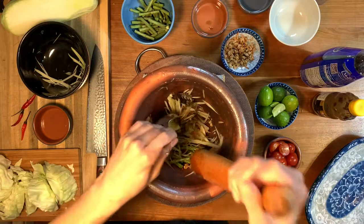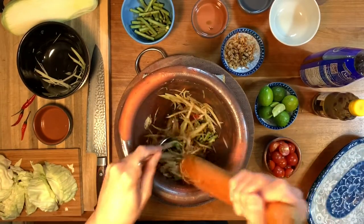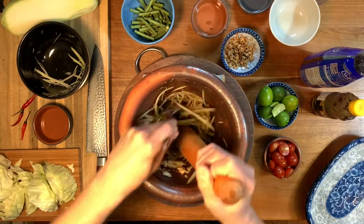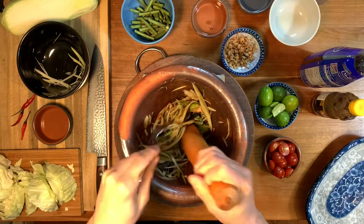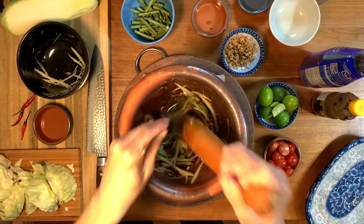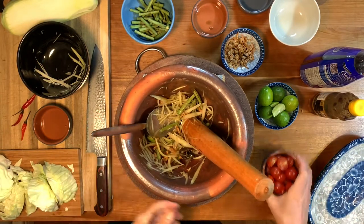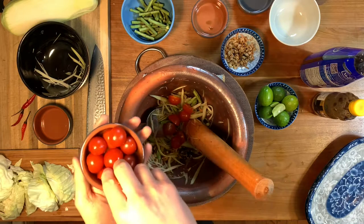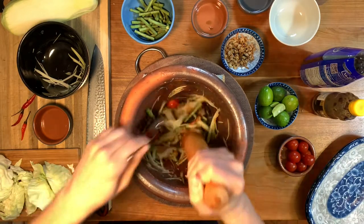Using a spoon and the pestle, toss the salad by scooping up from the bottom while pounding with the other hand. I'm still terrible at this, but it takes practice. After everything's mixed together, add the cherry tomatoes and lightly bruise them. Mix briefly again and then you're ready to plate.